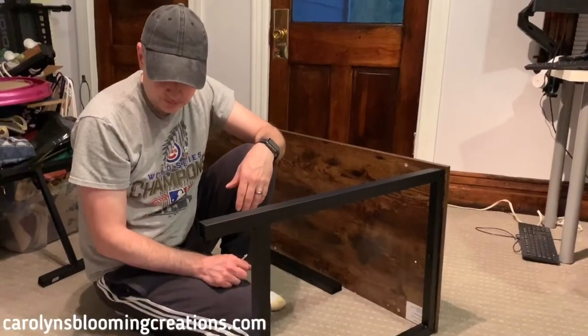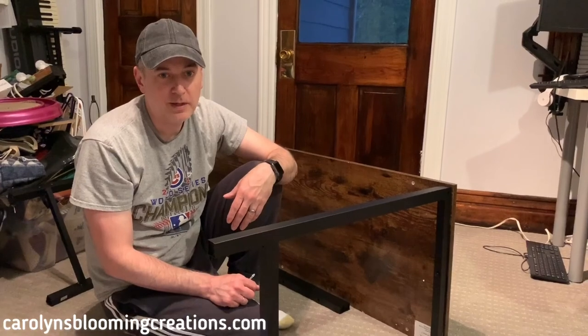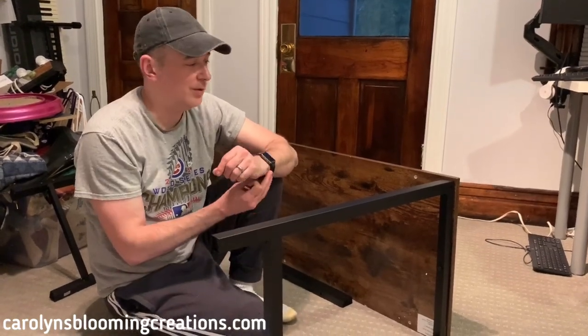Even if you don't get this desk, we just wanted to make this video to encourage you: if you get a product that doesn't have directions, just lay out all the parts and try to figure it out yourself. They're really not that difficult if you just play around with it. We tried going through the basic website and looking at the pictures to figure it out — it's not very complicated, luckily.